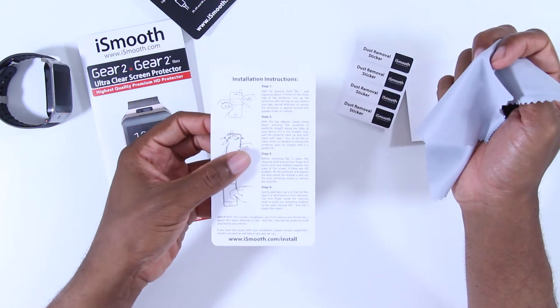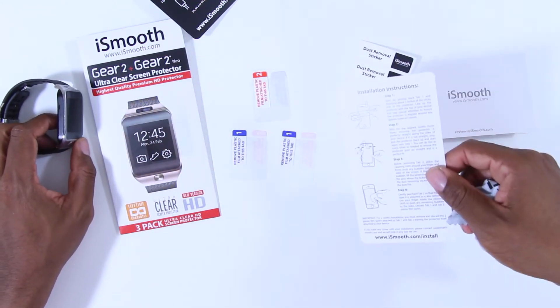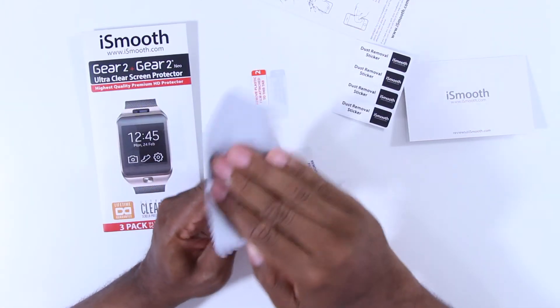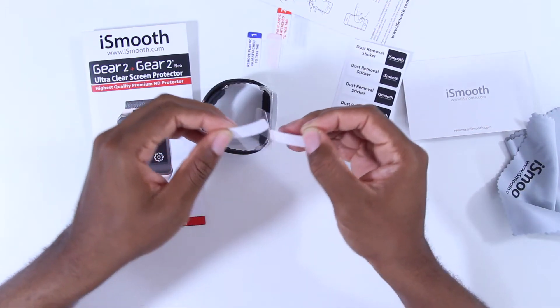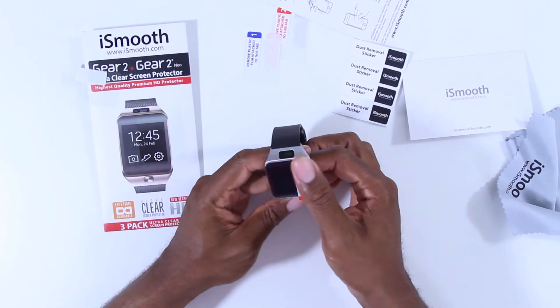Here are the installation instructions. So let's see how difficult this is to put on. First, clean off the screen. Next, remove the film attached to the sticky side — the back side of the screen protector — and place the screen protector on the screen.